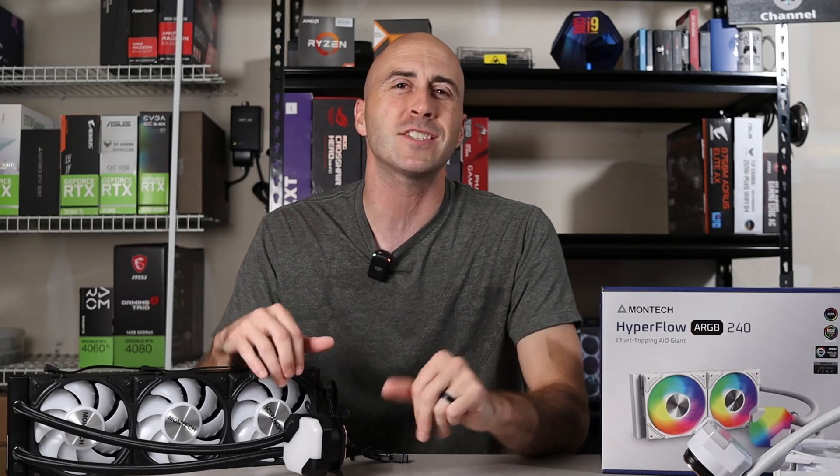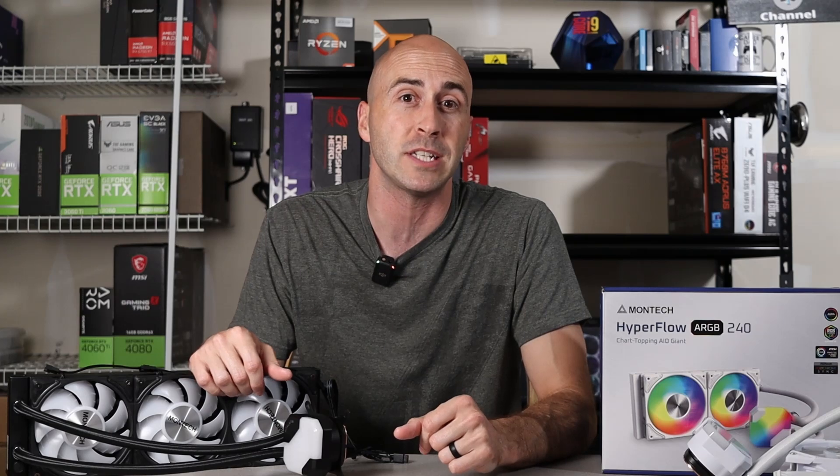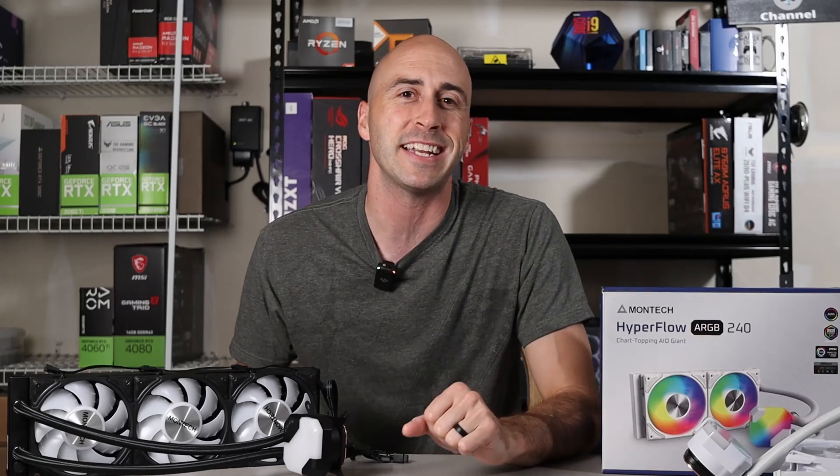Overall, Montech has delivered a high-end product at an entry-level price. If you're in the market for a new AIO, this one is definitely worth considering. Thanks so much for making it to the end of the video — this is why I keep doing this, because you guys watch these videos and hopefully I help you with your PC building endeavors. I'm Danny with Danny's Tech Channel, and I'll see you in the next one.